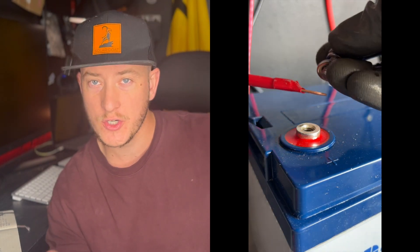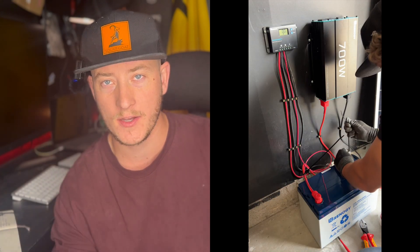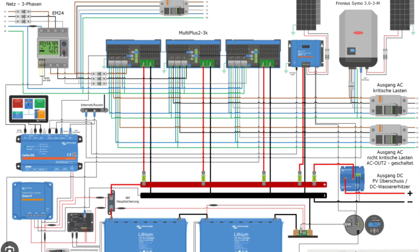This is pretty simple. You take the charge controller and the inverter, mount them, then run a positive and negative wire from both to the battery. After that's done, you wire the solar panel to the charge controller. It's surprisingly simple when you break it down. You can look at diagrams for off-grid solar kits and there are so many wires running all over the place — it can look crazy complicated, but it doesn't have to be.